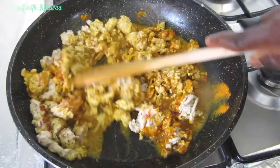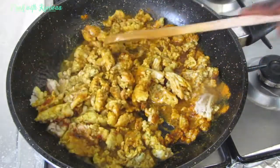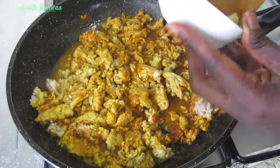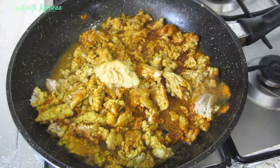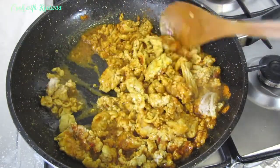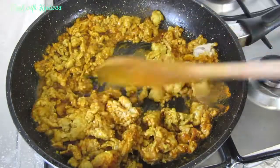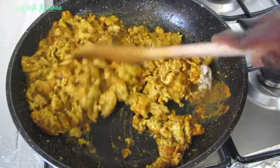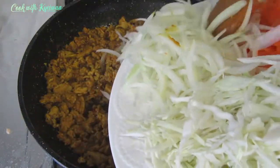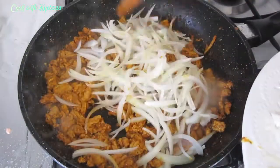I'll leave all the ingredients in the description box below. If you want to use the same spices, check there — if not, you can choose any spice you're comfortable with. I'm adding fresh garlic because I'm using fresh chicken, and I'm a lover of garlic. If you're not, please choose not to add it and you'll be good to go. I allow the chicken to cook for about five to seven minutes because minced chicken cooks easily.